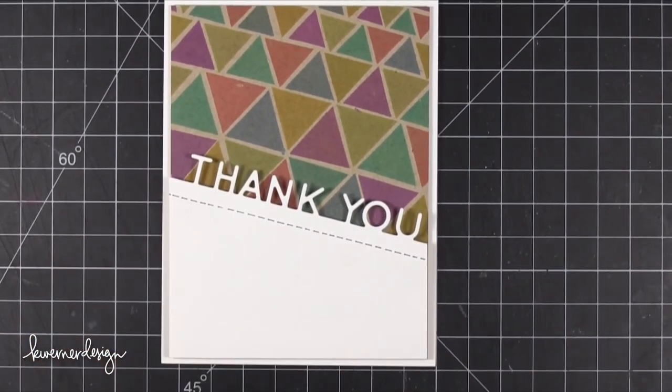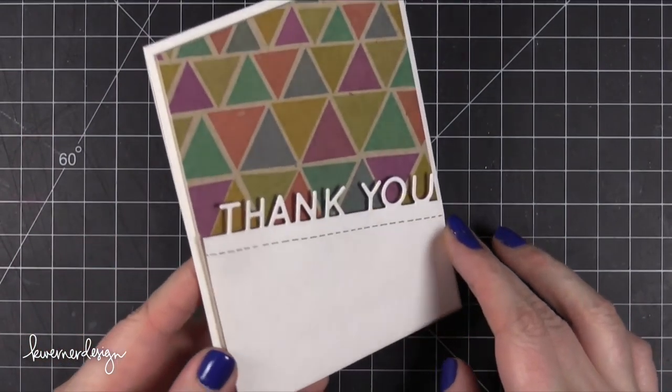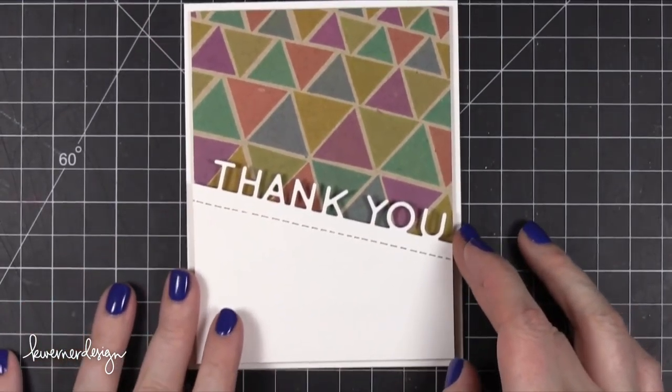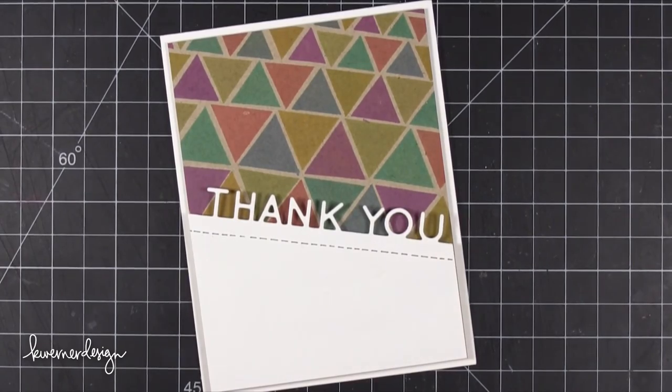So that's the card for today. This is part of a blog hop for Simon Says Stamp's new release. If you'd like to see more cards and inspiration made with products from this release, head over to my blog — you can hop along and see all the other people's projects. Thanks for watching and I will catch you guys in the next video.